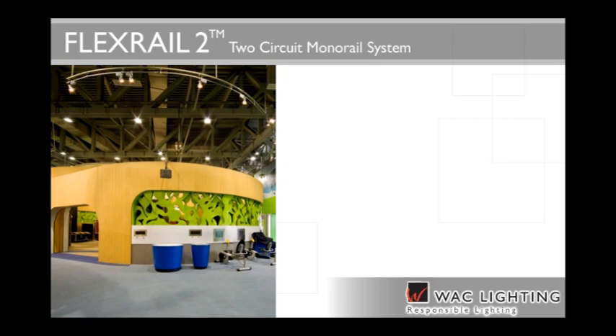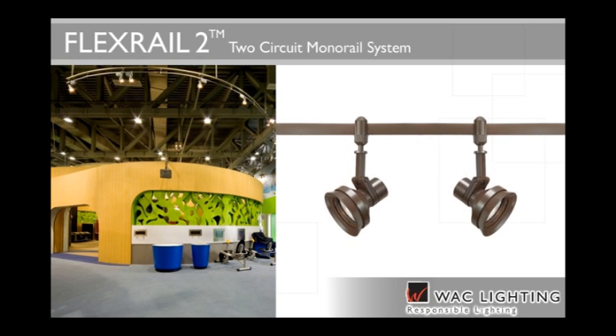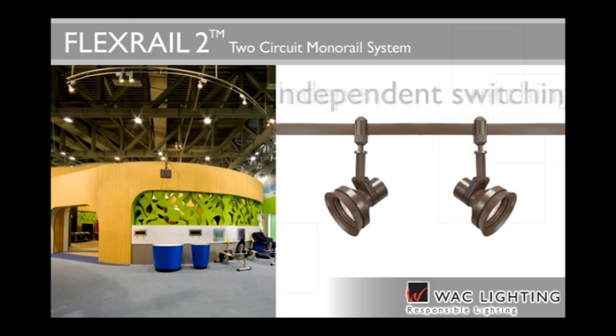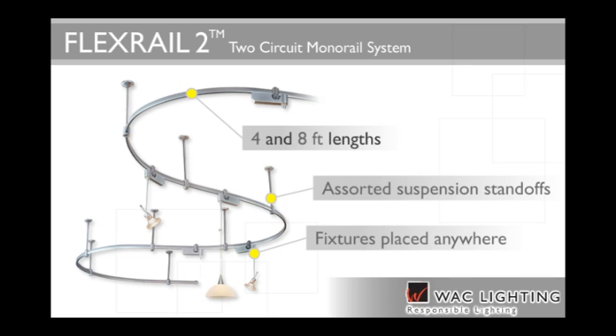FlexRail 2 is a two-circuit lighting system fully concealed in a stylish, bendable track. This high-capacity system features two 2400-watt line voltage circuits that can be independently switched. It's offered in four and eight-foot lengths. Fixtures and pendants can be placed anywhere on the two-circuit track, with an assortment of suspension standoffs to accommodate various heights.